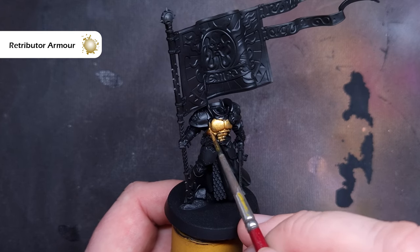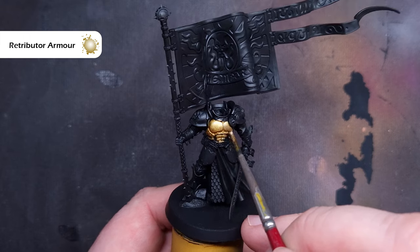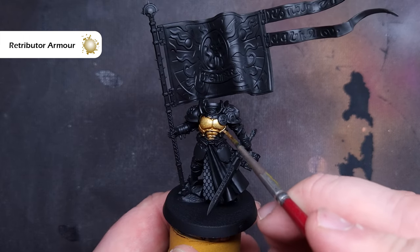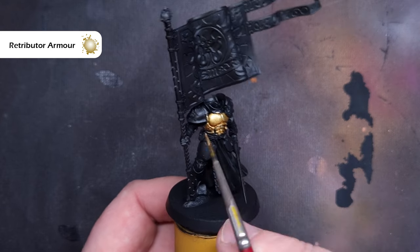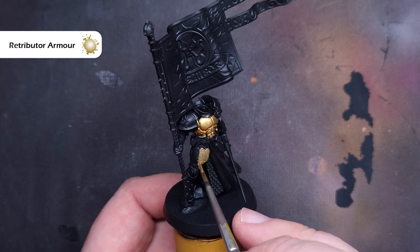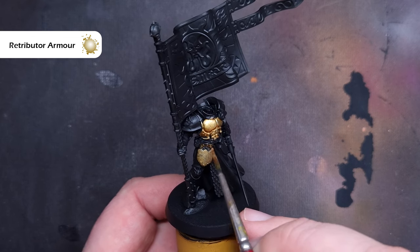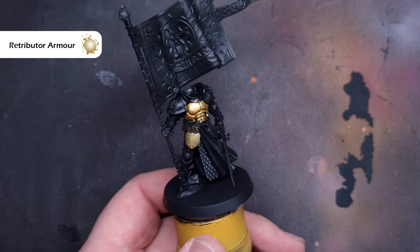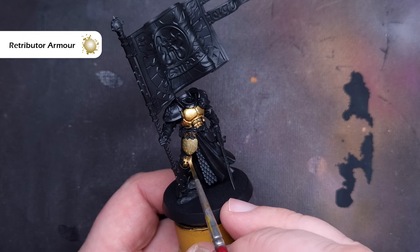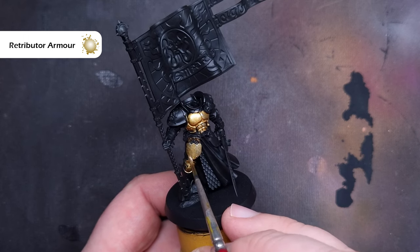The first thing to do is to get all of that gold armour base. I'm using Retributor Armour paint. You can use the Retributor Armour spray if you want. I'm just using this because it's a little bit easier, and to be honest, the Welsh weather has not been conducive to spray paint. So I'm just going to cover all of the model, taking my time, not applying it too thickly. If I need a second coat, I will. Just get it on and get a nice, even coverage.